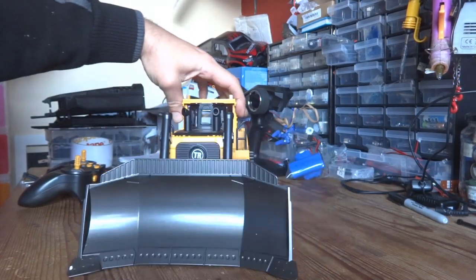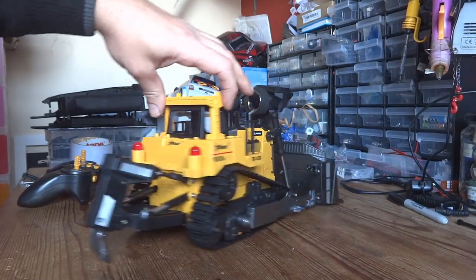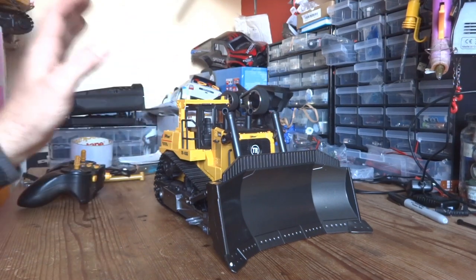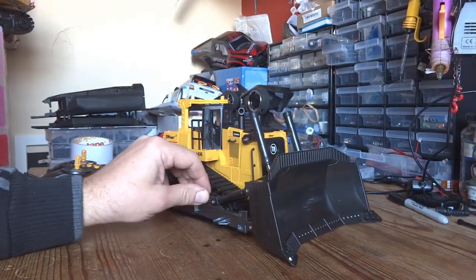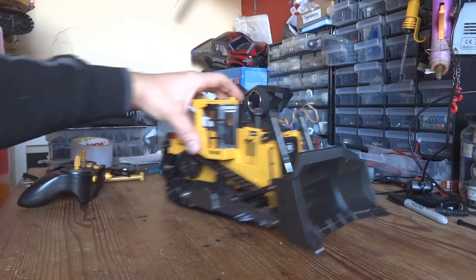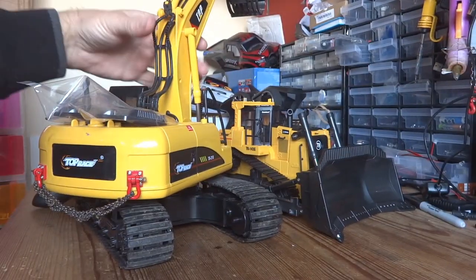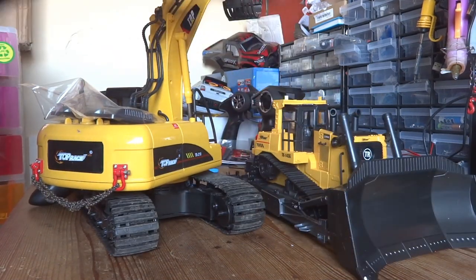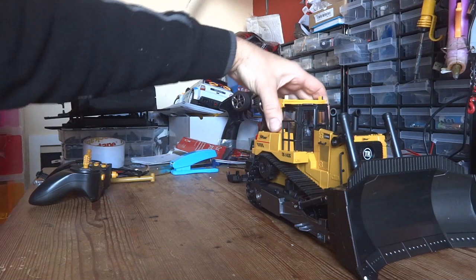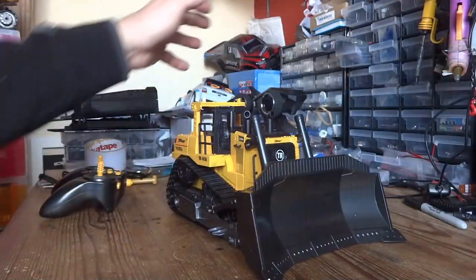First impressions out of the box — I personally think this thing looks absolutely fantastic. They've really done a bang-up job of making this look like a proper little bulldozer. I think it's loosely based on a Cat D10 or D11, something like that. Looks-wise, they've done an absolutely fantastic job. Now, the scale — they state this as 1/16th, but there's no way in God's green earth this is 1/16th scale. Their excavator is billed as 1/14th scale, and the bulldozer is much, much smaller — probably more like 1/20th or even smaller.